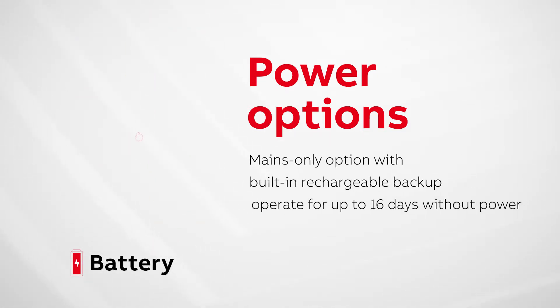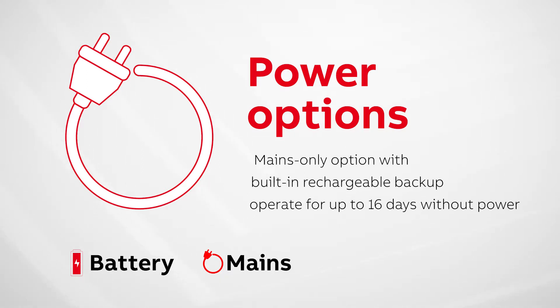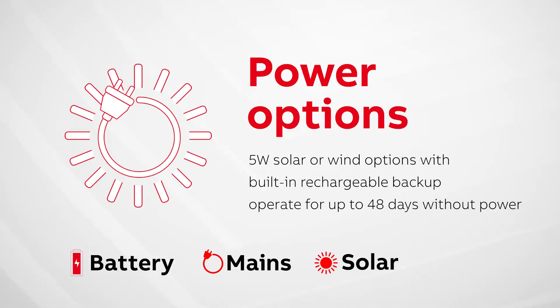Other options include the mains only option with a built-in rechargeable supercapacitor backup power source, which can operate for up to 16 days without power, depending on operating conditions.